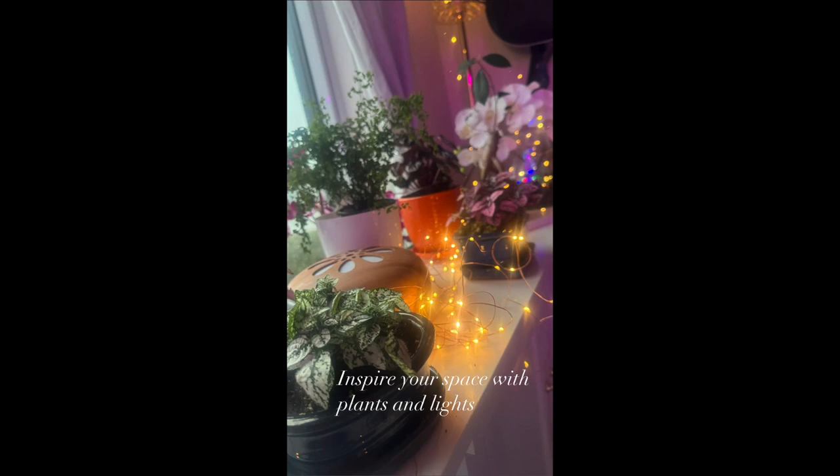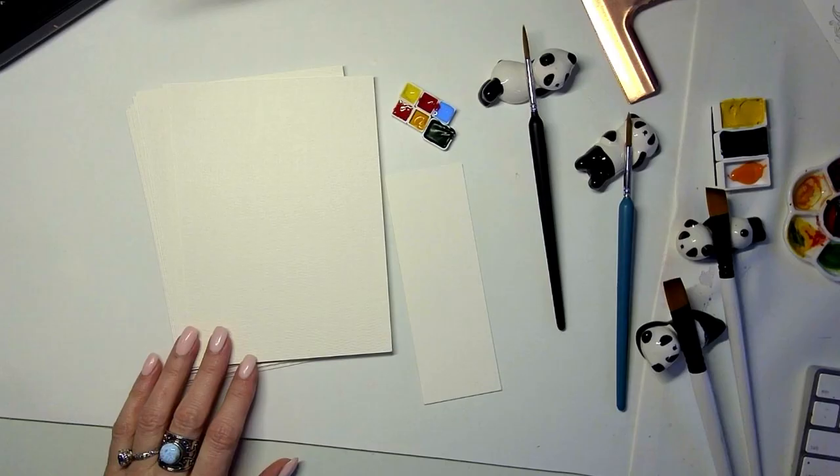If you haven't subscribed yet, I encourage you to go on to jackswatercolor.com and sign up.